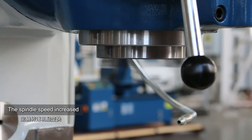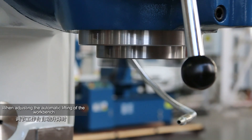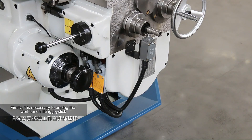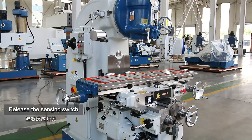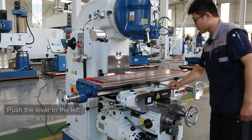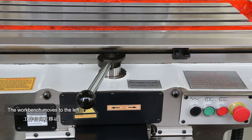The spindle speed increased. When adjusting the automatic lifting of the worktable, it is first necessary to unplug the worktable lifting joystick and release the sensing switch. Press the green button to start. Push the lever to the left — the worktable moves to the left.